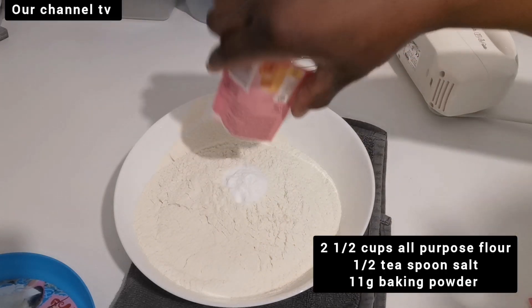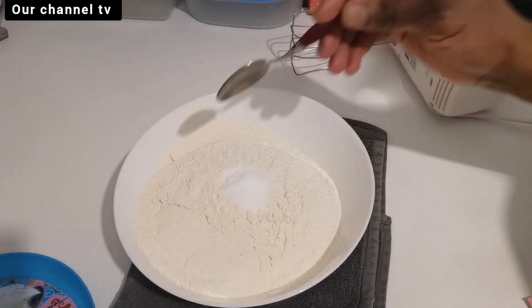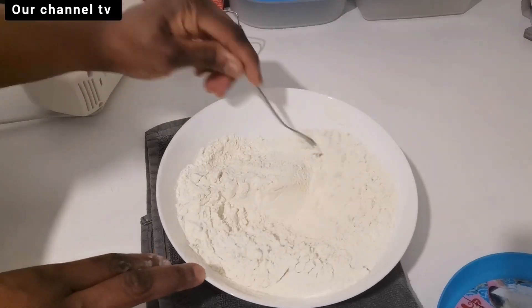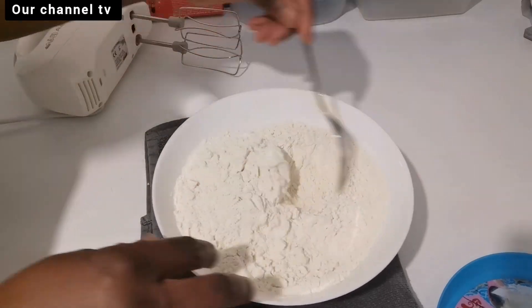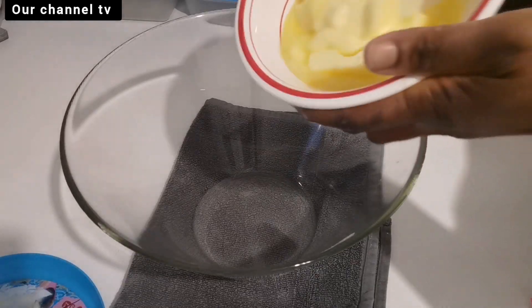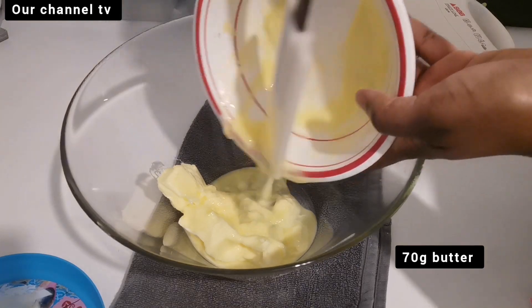I am mixing up all the dried ingredients here in this bowl, except for sugar. I'm putting up the ingredients I'm using and their quantities on the screen, so if it interests you, follow the steps and you will get it right.